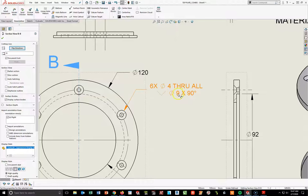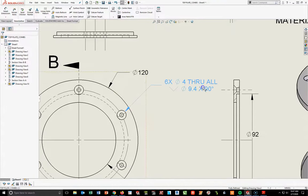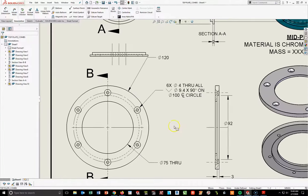The countersink is 9 — I need to change it to 9.4, so going to the left where it says countersink diameter 9 and changing the decimal to .1, giving 9.4. Then 90 degrees. In the white text box at the far left, I'll go to the end of that note and add a new line: diameter symbol, 100, space, centerline symbol, circle. Hit check mark and the note is done.